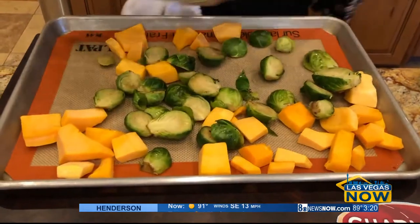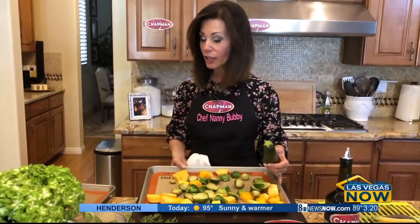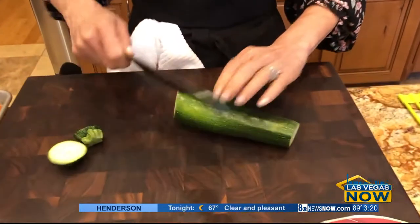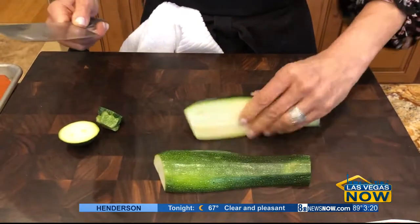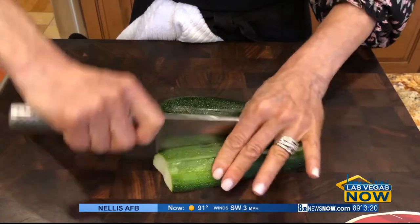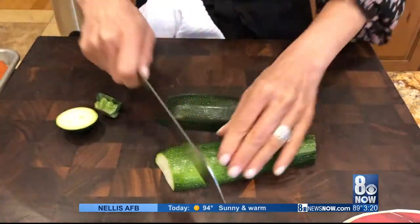There we go. Let's mix it around. We're then going to take some zucchinis — let me show you how we cut these up. We take off the ends, then we slice it vertically, and turn it flat, and cut four sections into that zucchini. There we go, and then off we go.